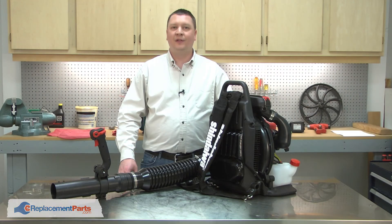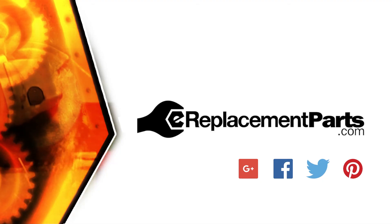And now you can replace the fuel tank on your small engine. Be sure to check back often for new videos and expert advice. If you found this video helpful, give us a thumbs up and leave a comment.